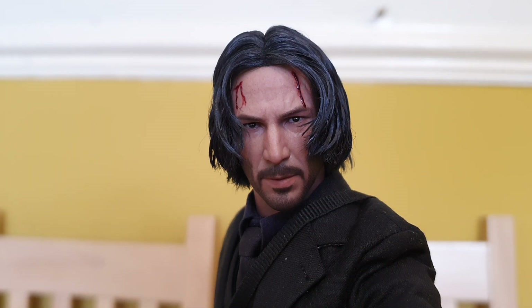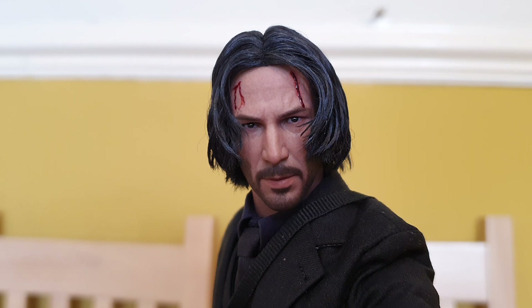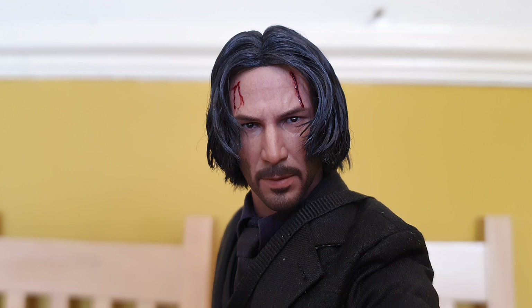Hello fellow collectors, this is a video on my John Wick head sculpt. This is done by JKI Customs — it is the Hot Toys head sculpt but he's re-rooted the hair and used his own secret mixture for the blood so it actually glistens. It's unbelievable. I've really been looking forward to this. I have used JKI Customs once before on my old man Dracula video.